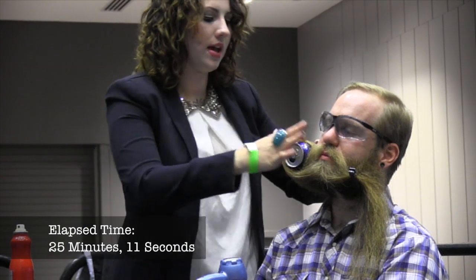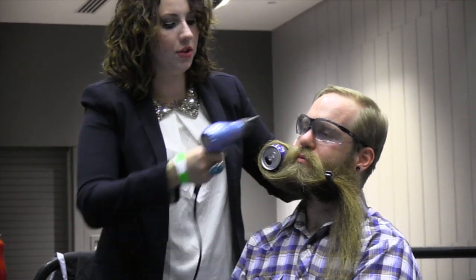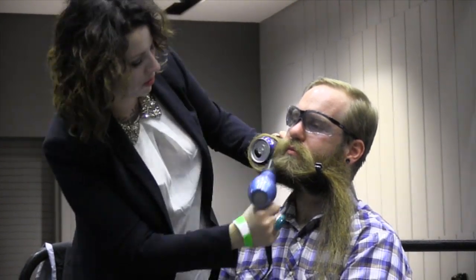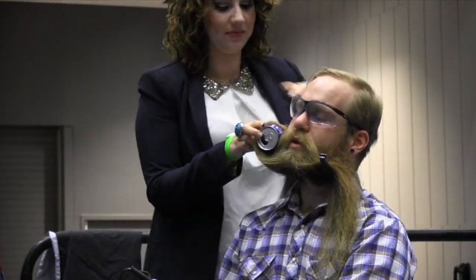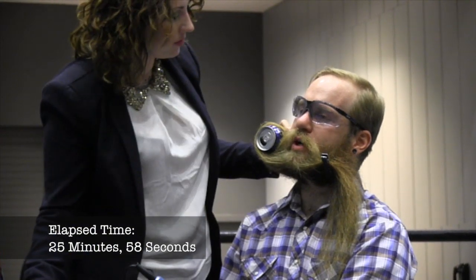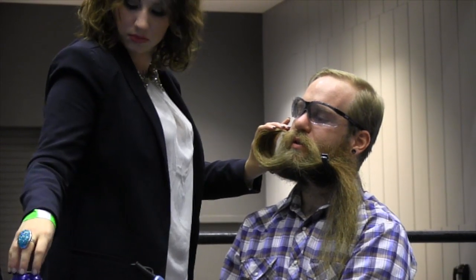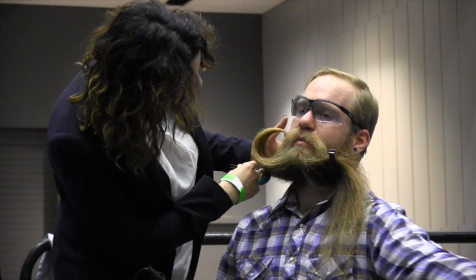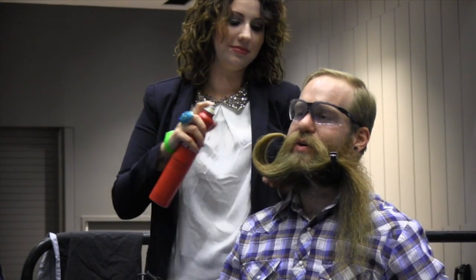The great thing about beer cans is the metal heats up, and that kind of helps hold your style. We've heated the beard now to help hold the shape while we pull the beer can out. This is the scary part — sometimes the hair likes to stay on the can. But if you use this brand, it works perfectly. Always buy this brand.